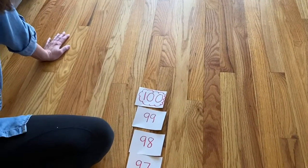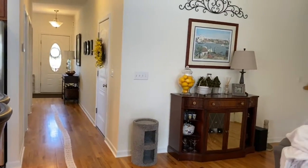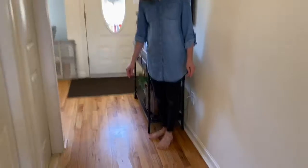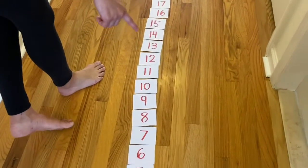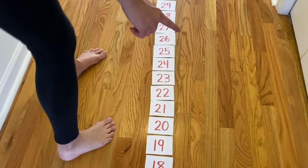I want you to take a look at how long my train goes, and then we're going to walk together back to the beginning. So I'm going to walk down to the beginning of our number line. And then you can walk your number line and say the numbers as you go. I'm going to say a few of them. We have 0, 1, 2, 3, 4, 5, 6, 7, 8, 9, 10, 11, 12, 13, 14, 15, 16, 17, 18, 19, 20.